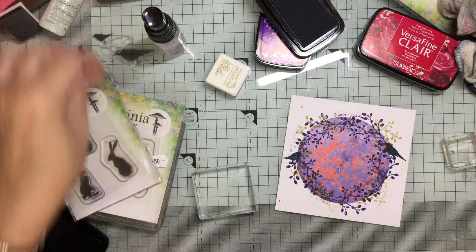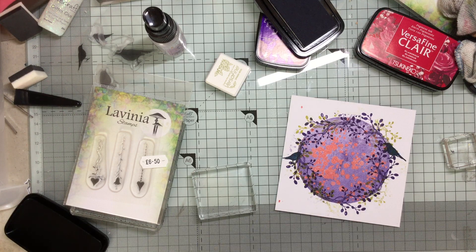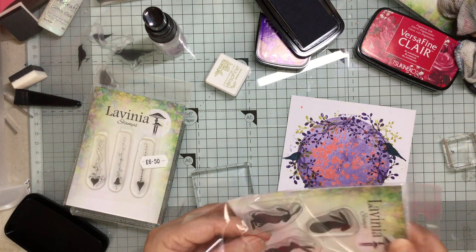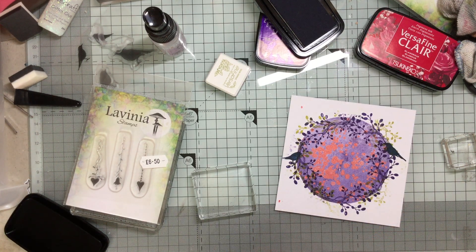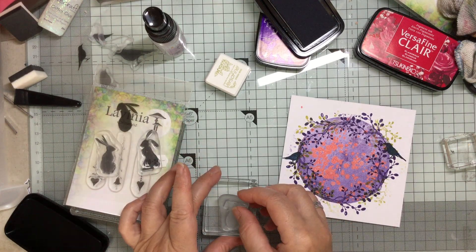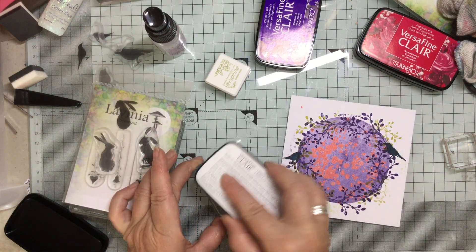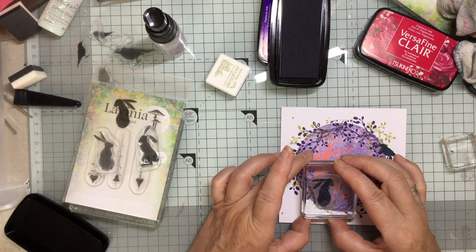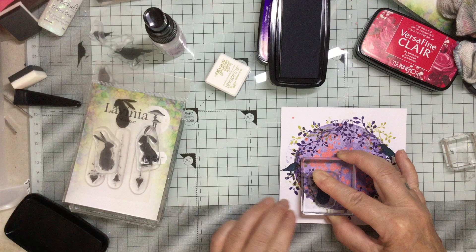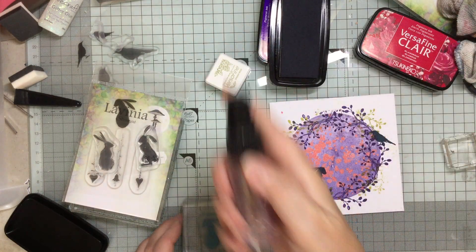Now I want my little bunnies, and I'm going to have these down on the bottom — just get them out. I like this one, I can have this one right down at the bottom. I'm using it in the Twilight because it's a lovely dark colour, so this one is going to go right down at the bottom like that. Beautiful! I'll have to do a quick clean.